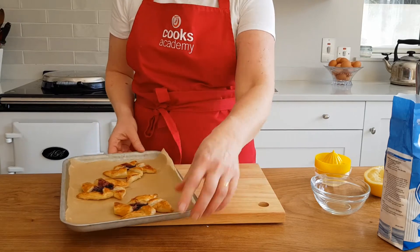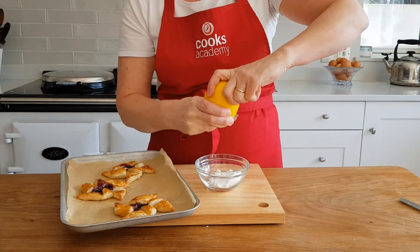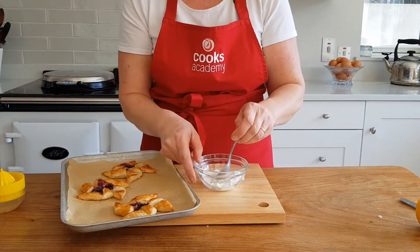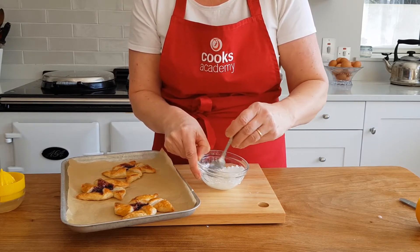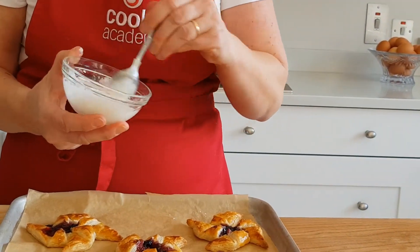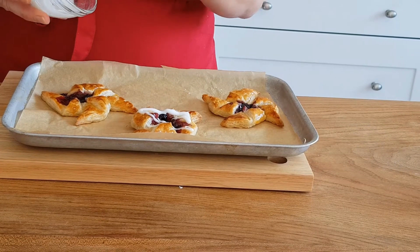When your jam stars are cool, you can make your lemon icing. All you need here is some icing sugar — about a big tablespoon to start with. Then get your lemon and squeeze it. You can use a little bit of kettle water if you want. Add it to the icing sugar and you want to create a thick paste. You can see it's a nice thick paste. So then we're going to pour it over the nice jam stars. The jam stars do need to be cool so the icing doesn't dissolve.